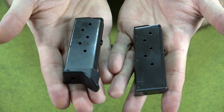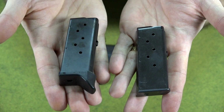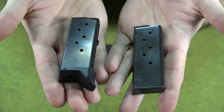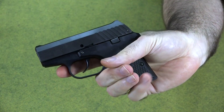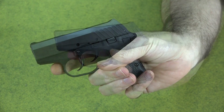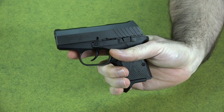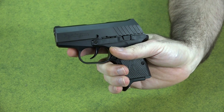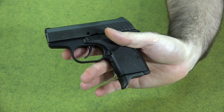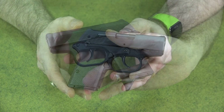The gun comes with two magazines, both six-round. One is a flush fit magazine, the other has a finger extension. The finger extension makes the gun much more controllable, but most people carrying it would use the flush fit for concealability. With the flush fit magazine you're not going to get your pinky on it — it's a very small gun. With the finger extension your pinky fits fine, but it makes the grip too wide for a rear pocket carry.